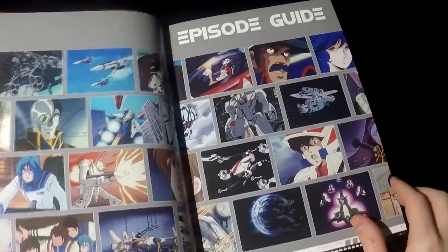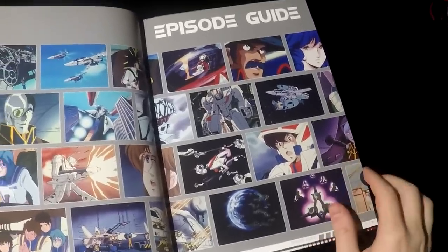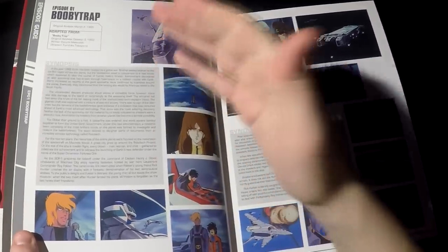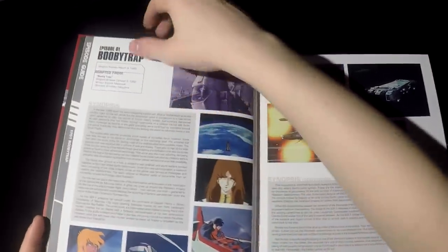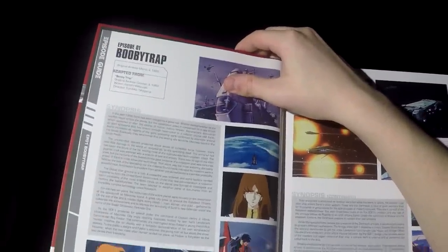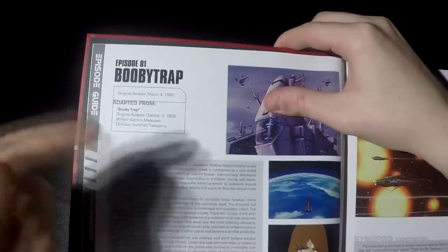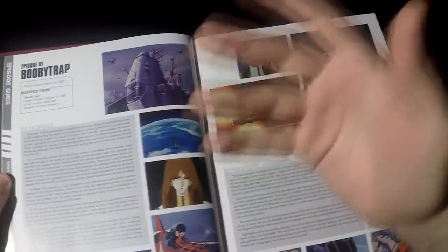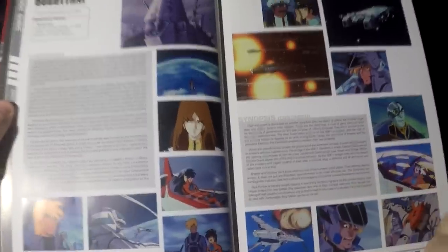The first part of the book consists of the episode guide — basically a summary of the story of Macross, or Robotech if you want to be precise. This is the American version, so there are some differences. It does reference the Japanese versions: you can see episode number one, Booby Trap, has the original air date in North America which is March 4th, but it also has a reference to the original Japanese air date in 1982, along with the writer and director of the episodes. They have a short synopsis on each episode, a good way to catch up or introduce someone to Macross, with some screenshots for each episode.